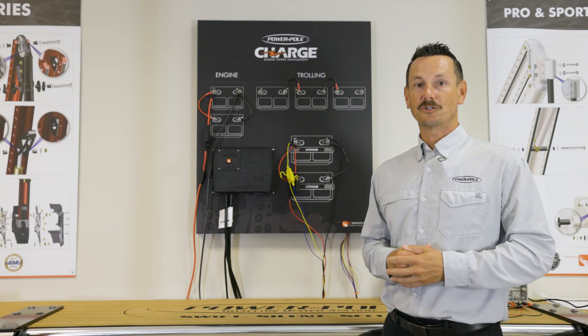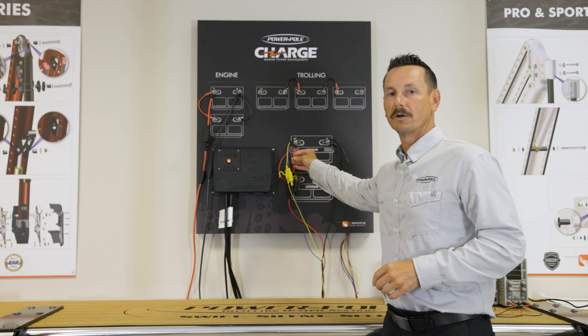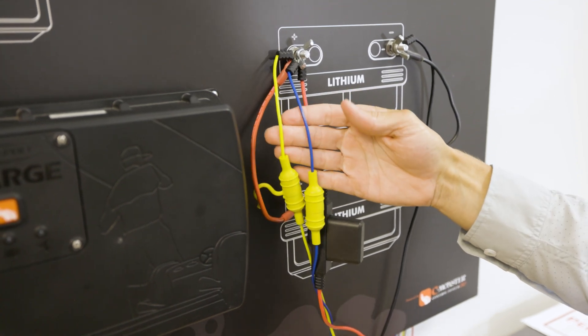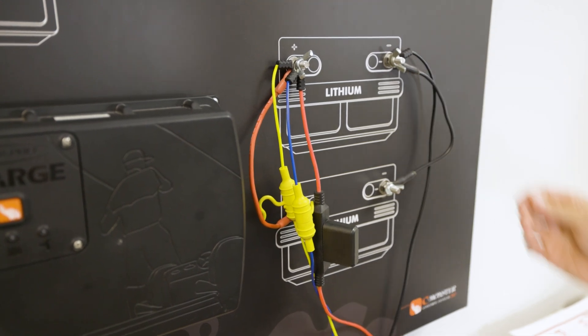Another very popular trolling motor configuration is running a single 36-volt lithium. In this configuration we're going to put our red positive trolling motor wire and our two data cables — yellow and blue — directly to the positive post, and then connect our black ground trolling motor cable directly to the negative post.